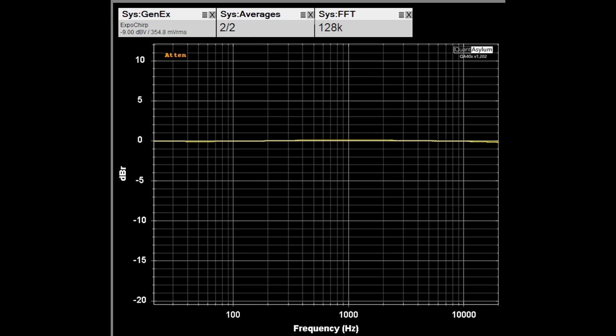Now we're looking at the frequency response from 20 Hz to 20 kHz at 5 watts into 8 ohm loads while demonstrating the filters in real time. Switching on the Contour filter boosts the low frequencies by about 5 dB. The high cut filter kills the high end by about 16 dB at 20 kHz. And the low cut filter attenuates about 15 dB at 20 Hz.